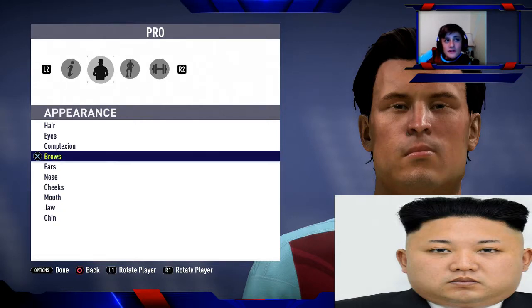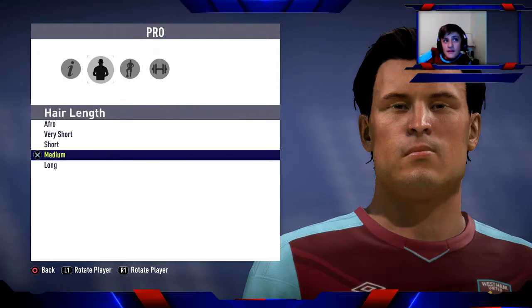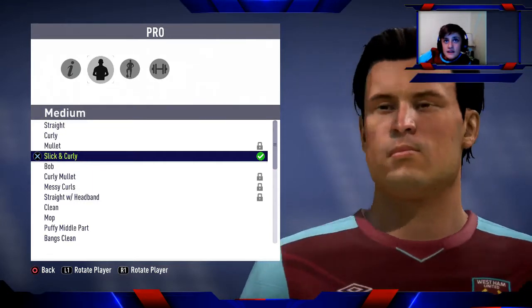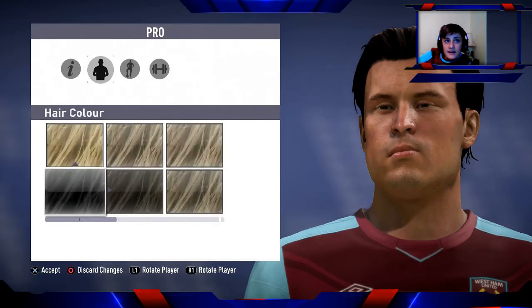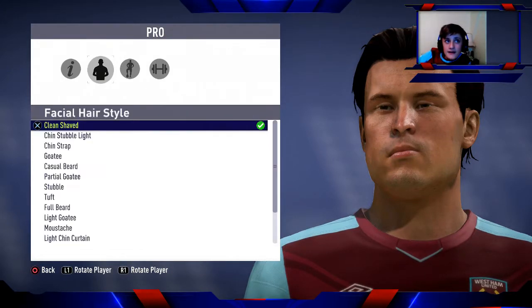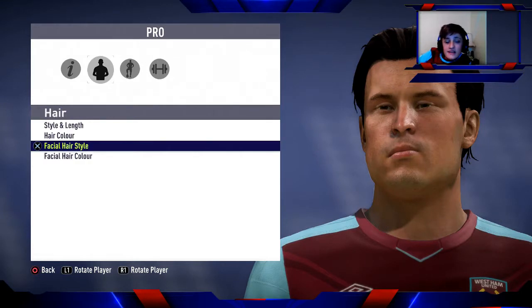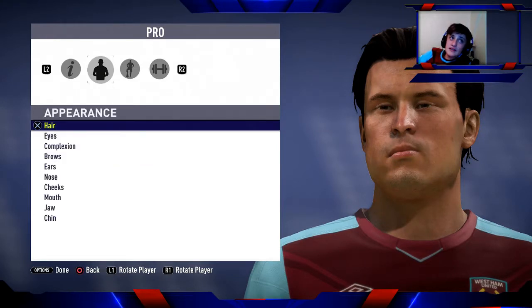Now I'll go over all the details. Hair styling length: medium, slick and curly. Hair colour: black — the bottom left corner black. Facial hairstyle: clean shaved, not chin stubble light or anything. He's clean shaved, so you don't need facial hair colour.